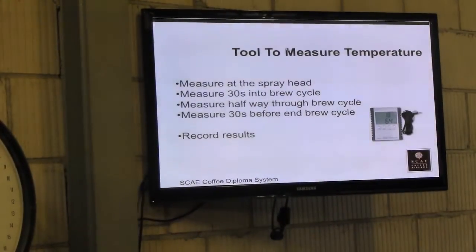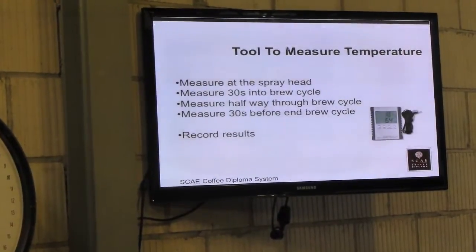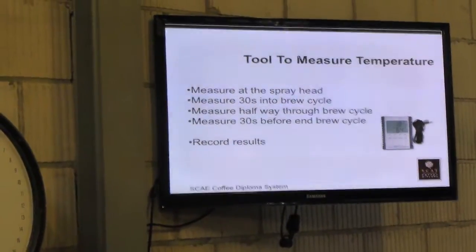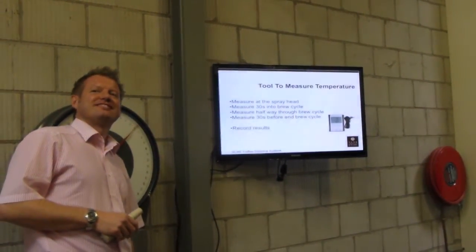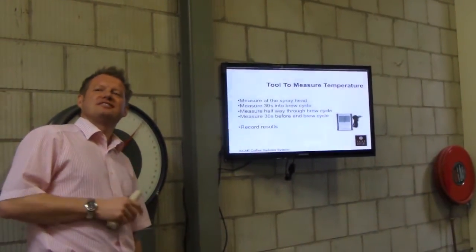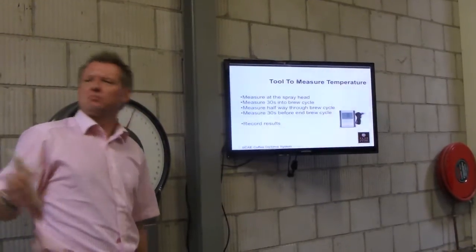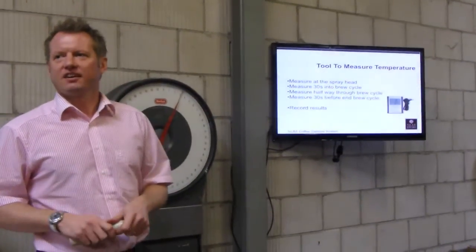For temperature, we measure through the brew cycle. In the course, the guidance is to measure 30 seconds in, halfway through, and 30 seconds before the end, then take an average. The temperature range for filter is 92 to 96 degrees, though it does depend on the coffee — some people might go lower.